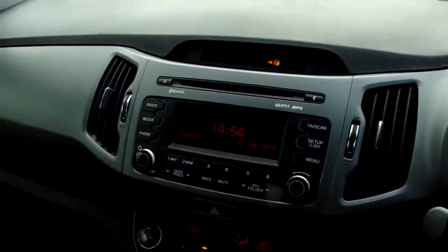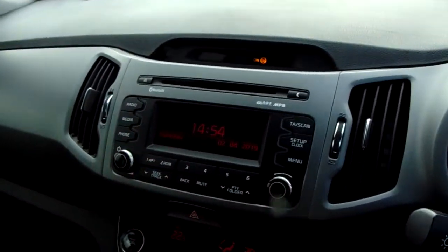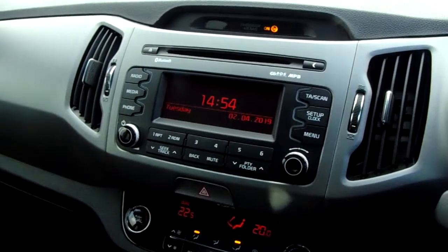Moving inwards, you do have an AM FM radio with a CD slot available at the top. The radio is really easily tuned using this dial just here and then you can save stations into one of six spaces. In terms of media inputs you can connect via Bluetooth, and there are AUX and USB inputs as well further down.